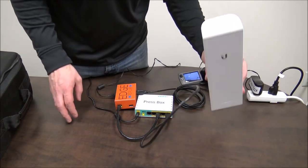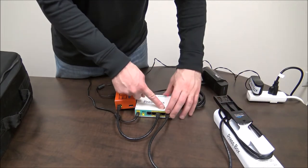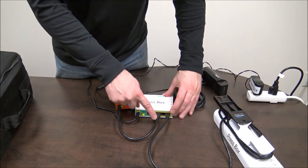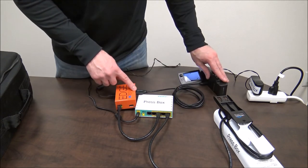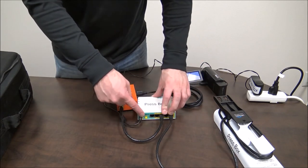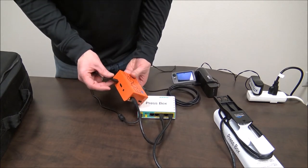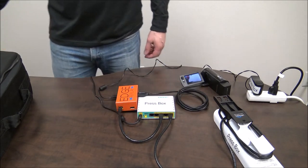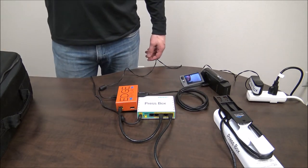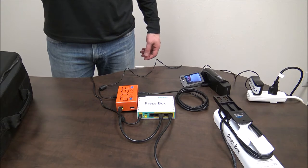To recap: we have the press box antenna connected to the press box router with an Ethernet cable. The router is also connected with an Ethernet cable to the edge box. And then we're connecting the edge box and the camera with an HDMI cable. We also have power running into the press box router and power into the edge box. If you only have the one view edge system, please skip to 16 minutes and 20 seconds into this video to learn how to use the iPad app.